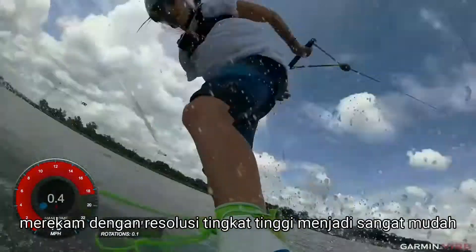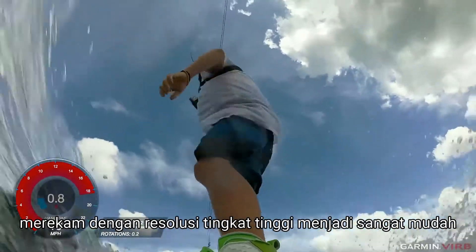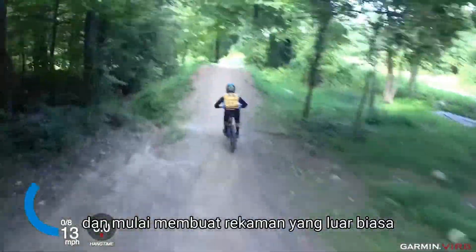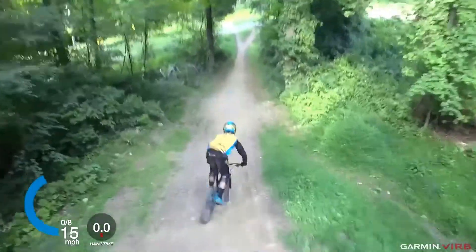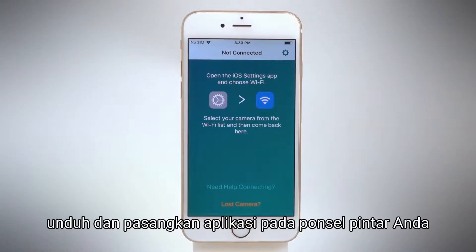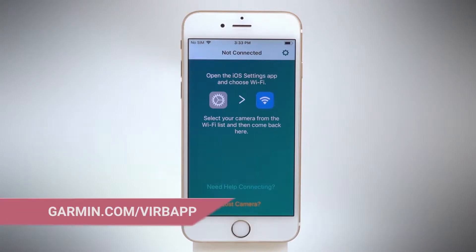With the Verb Ultra, capturing high-definition action footage is easier than ever. Let's learn more about your camera's functions and start creating incredible footage. To connect your camera to the Verb app, download and launch the app on your smartphone.